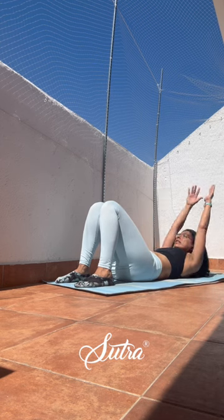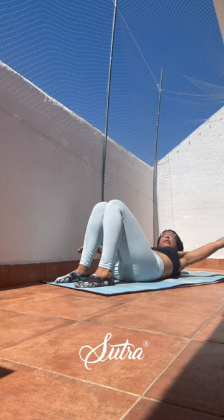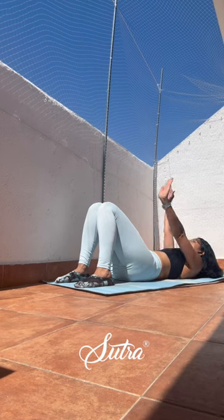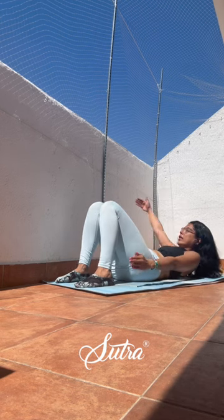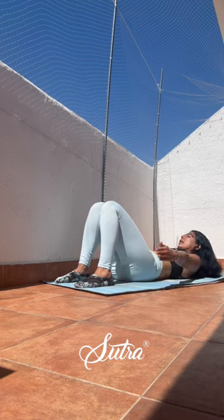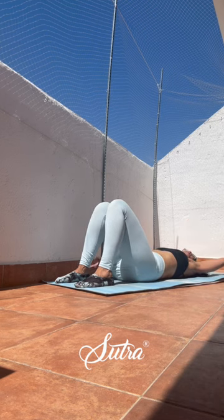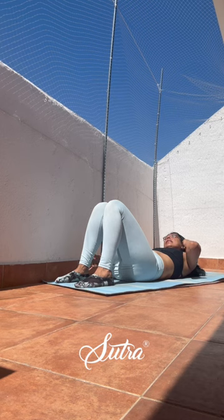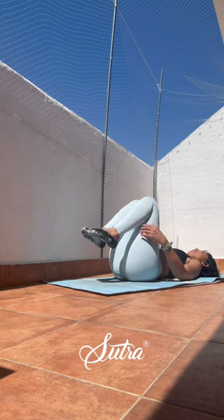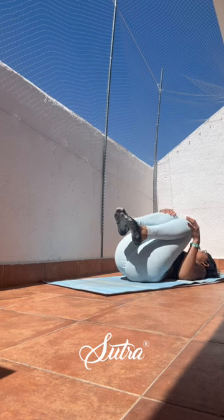Inhale, reset yourself and start to do obliques side to side. Remember to keep the palms together, the fingertips all glued together. Inhale, exhale, exhale, release. Three and two. If it feels too much for your neck, just keep the neck down, or take the easy variation just reaching for your ankles. And hug in, this time let's roll side to side to release the back.